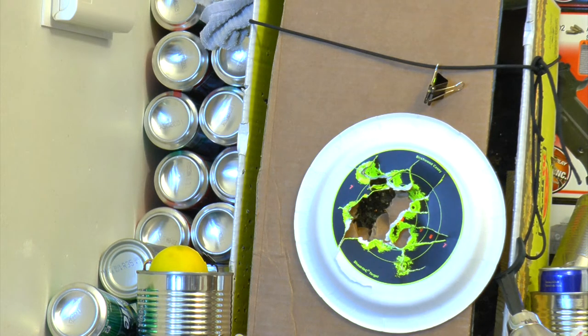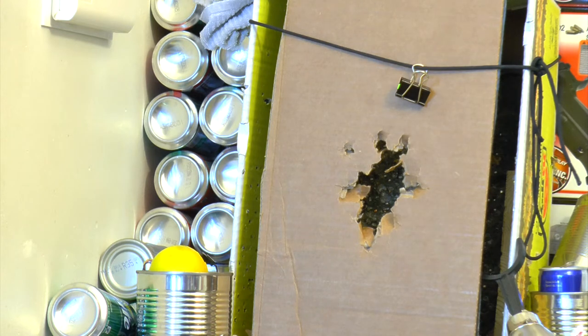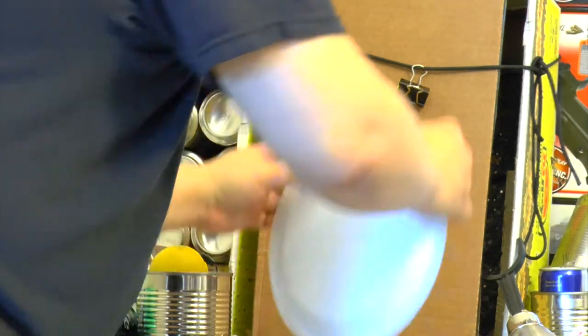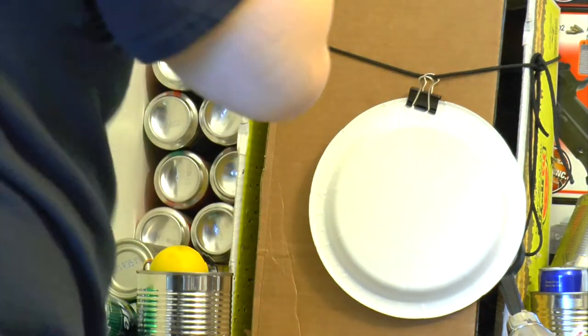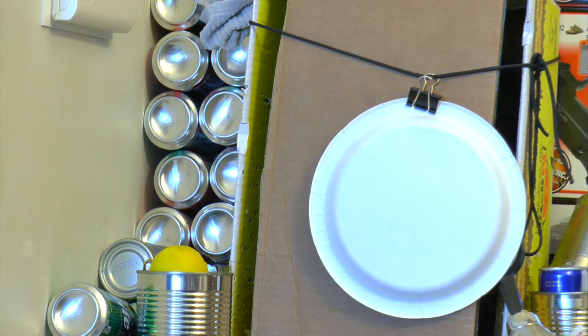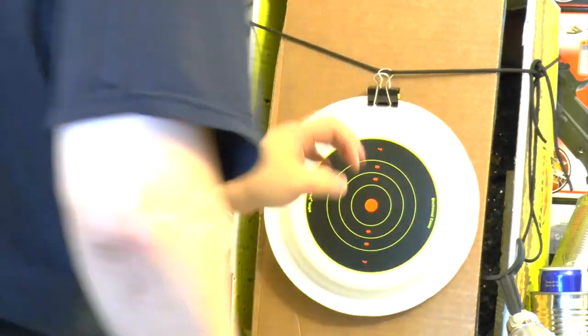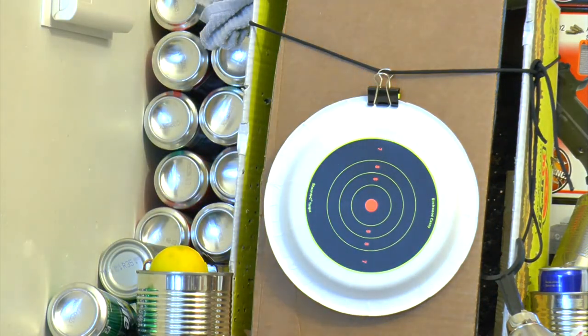It's getting so loud. That's a lot of ammo. Oh no, the target is destroyed — time to change targets. I'm shooting at a paper plate and a shoot-and-see target so you can see the hits clearly on camera. Let's keep shooting.